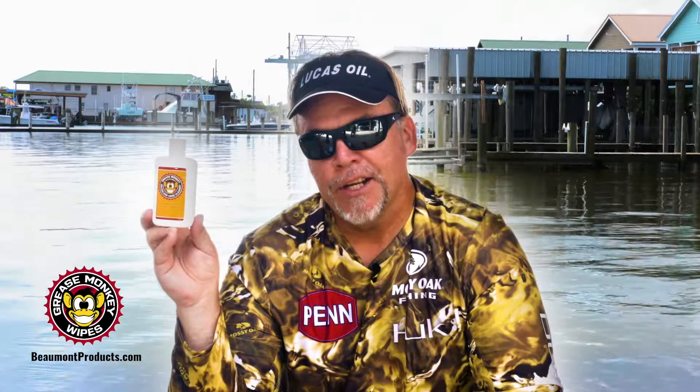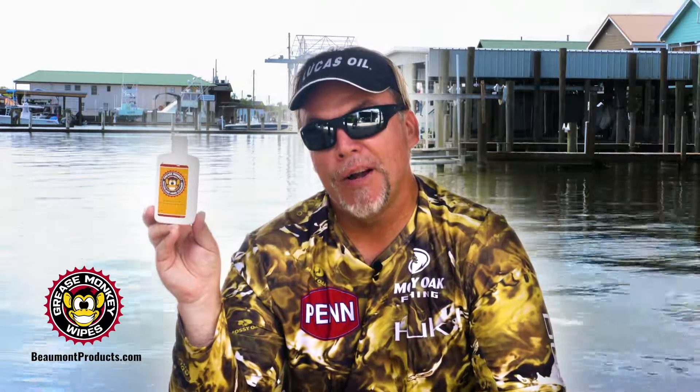It's got a fresh citrus scent, it doesn't dry your hands out, and it's something I carry with me everywhere I go. You can check it out at BeaumontProducts.com.